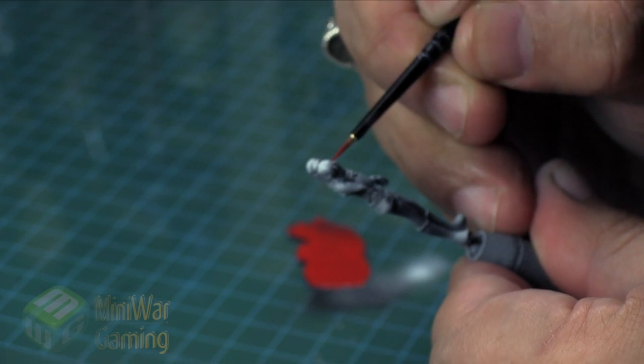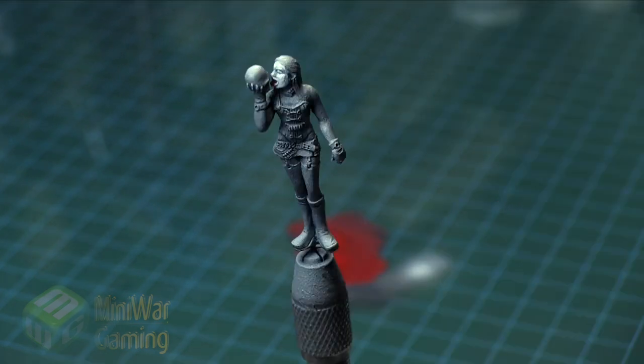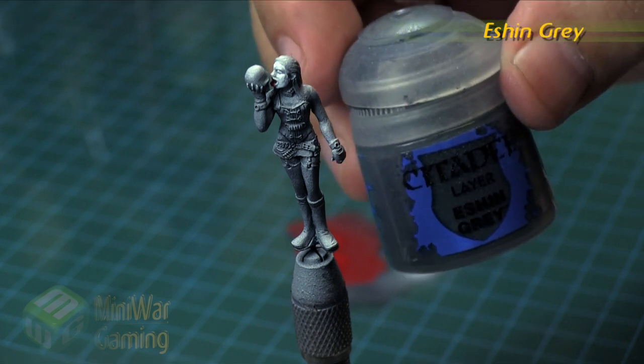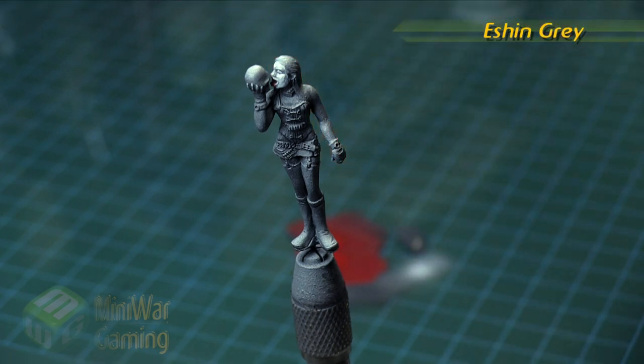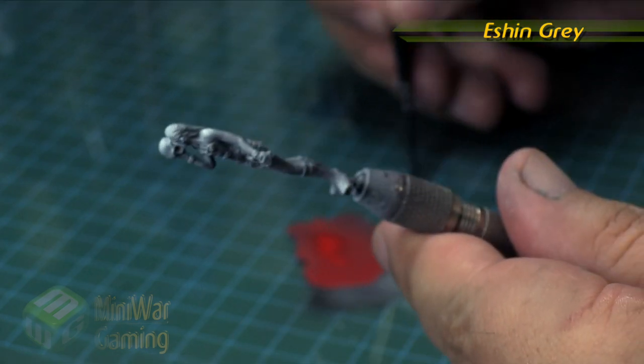Next we're going to come in with Mephiston Red, thinned out ever so slightly. I initially colored in the lips as well as the tongue — the model is sticking her tongue out — but I didn't really like the look. So I went back and corrected the face, lightened up the face and some other details like the fingers, and picked out some of those skull details.